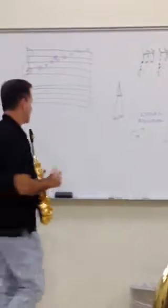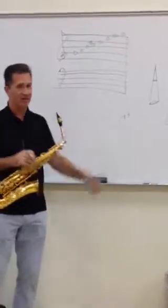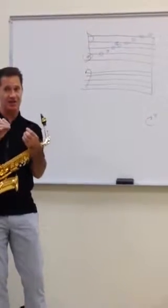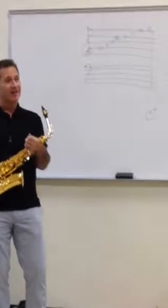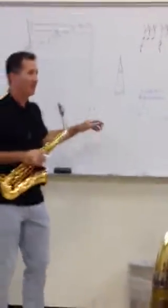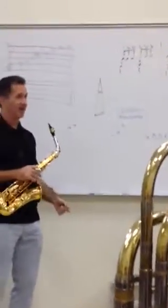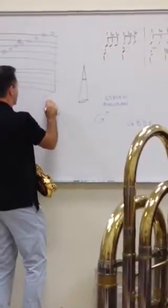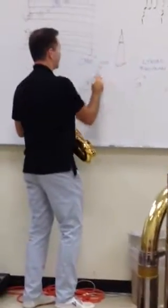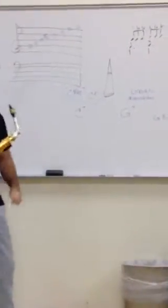So in the key of C, if I put down C7, can somebody spell me this chord? Every other note: C, E, G... and B flat. So you can just assume, because we use them so much more with the flatted seventh, that we don't even mark it — we just put seven. If you wanted a major seventh, you can write MAJ seven, or C with a little triangle seven. Either one is pretty standard. But every time you see a seven, it's going to have a flat seven.